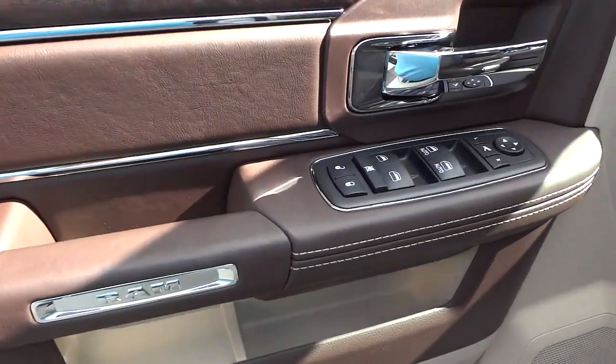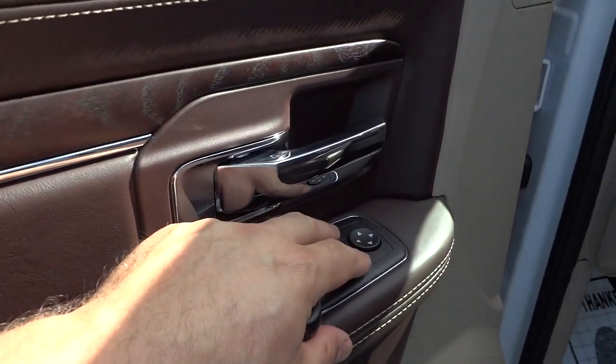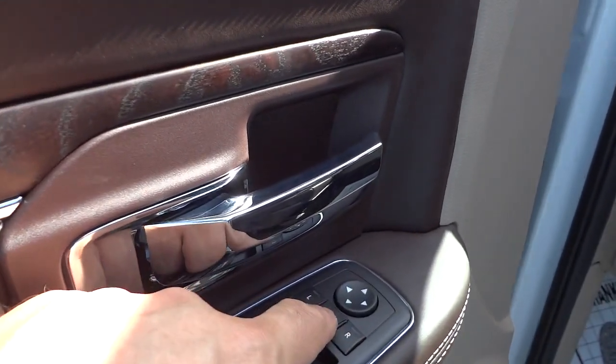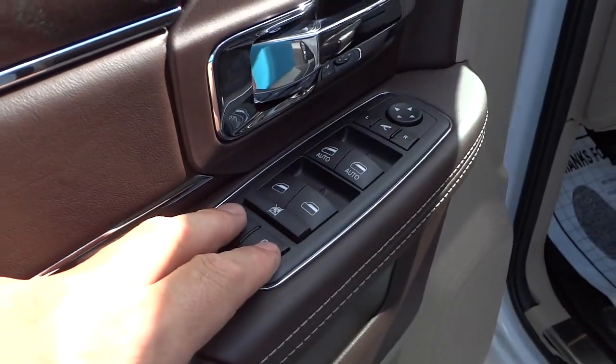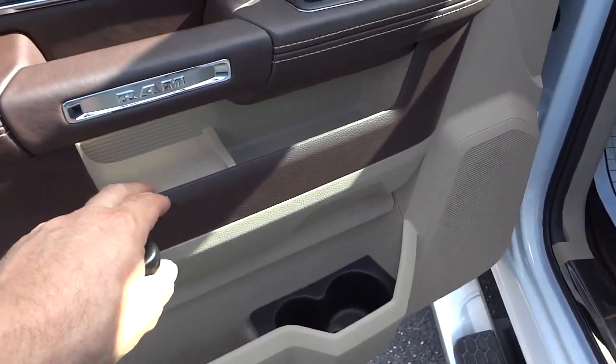Here's the inside of the front door. You've got your power window controls, your power side mirrors, and they also fold in — there's a button here that folds them in. And you've got lock and unlock for the doors and all that.